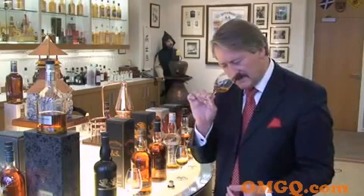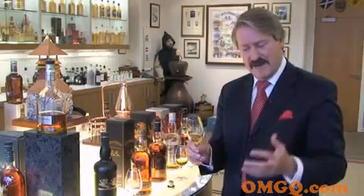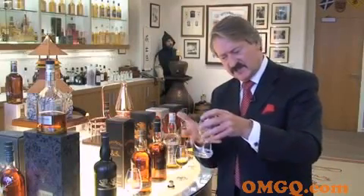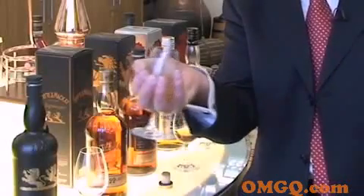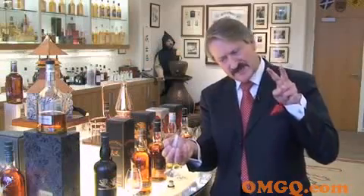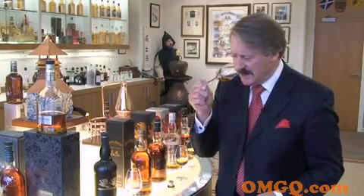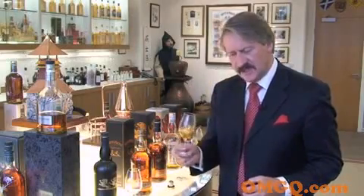Remember, when you nose it, it's what you get in the mouth. Unlike wine, you can sometimes get an imbalance. But for whisky, give it time. Hold it there. And by the way, if I ever see you warming the glass in your hand, I'll stick two fingers in your eyes. What you need to do is keep your hand well away and let it open up in the lovely surrounding air.